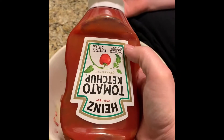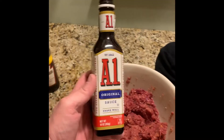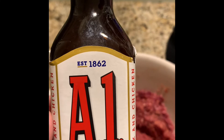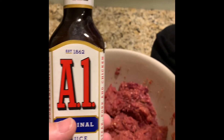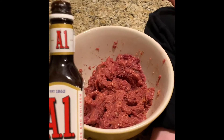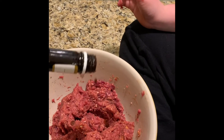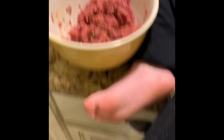And some A1 steak sauce. Did you know they made that in 1862 in the middle of the Civil War? Who would come up with a steak sauce in between battles? Anyway, it smells good — let's put a little bit in there. Not a lot. That smells really good.